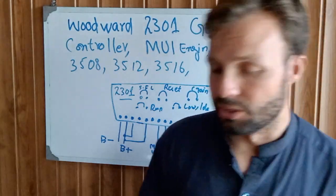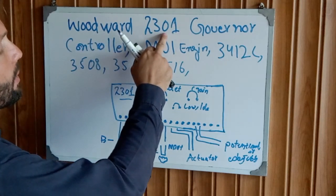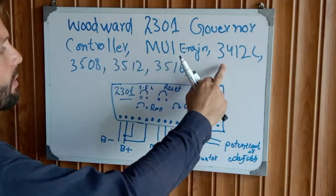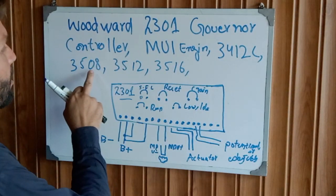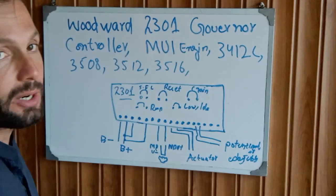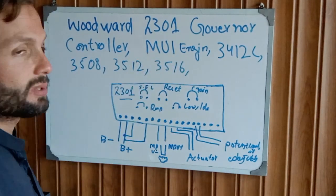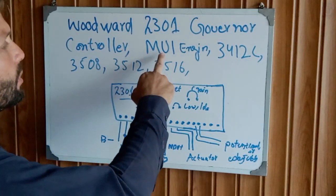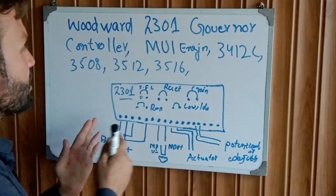So let's get started. The Woodward 2301 speed governor controller is used with MUI engines — the Caterpillar 3412C, 3508, 3512, and 3516 — these are all heavy duty diesel engines. MUI stands for Mechanical Unit Injectors.